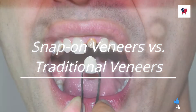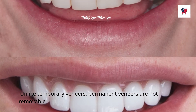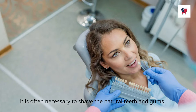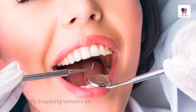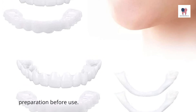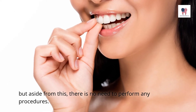Snap-on veneers versus traditional veneers. There are a number of similarities between snap-on veneers and their more traditional counterparts. Unlike temporary veneers, permanent veneers are not removable and are directly bonded to your teeth. To prepare the mouth for permanent veneers, it is often necessary to shave the natural teeth and gums. Despite being painless, the process is significantly longer than simply snapping veneers on. Snap-on veneers do not require any sort of long-term commitment from users, and they do not require much preparation before use. You may need to take images and impressions of your mouth and teeth if your snap-on veneers are custom-made, but aside from this, there is no need to perform any procedures.